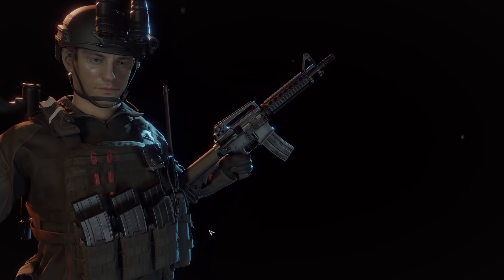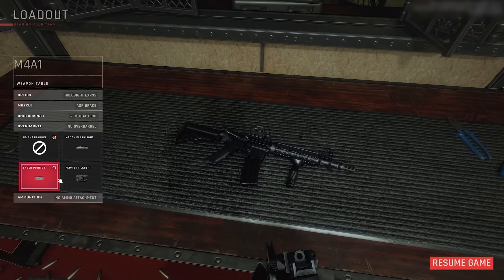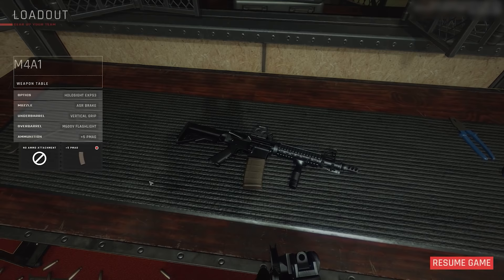It wouldn't be a tactical game without some AR-15 variants. This is maybe the most classic. They're calling this, from the selection screen, an M4A1 — it's not an M4A1. It is, I believe, a Mark 18. So it is basically an M4 but with the short entry-length barrel, to try and approximate the length of an MP5. The version we see here has got a more modern buttstock on it and a quad rail handguard, but it's the same basic weapon. It does fit the bill — a shorter barrel.